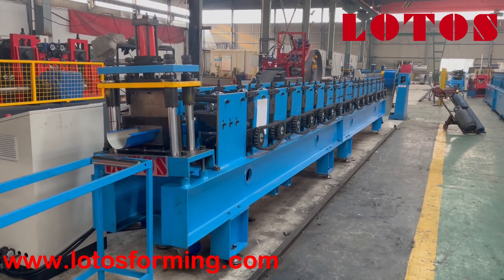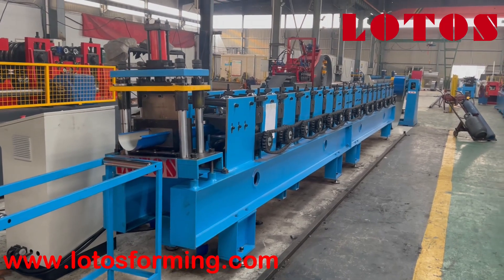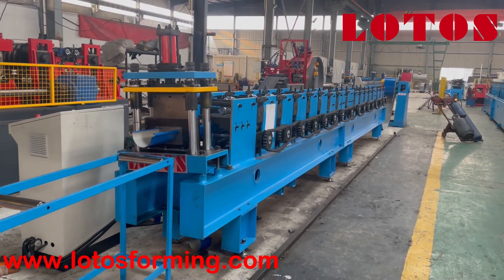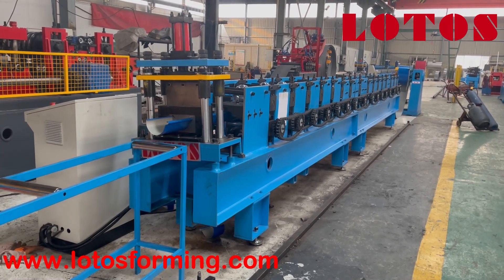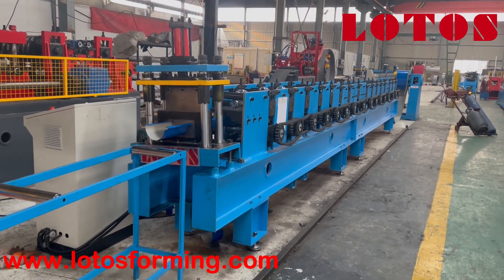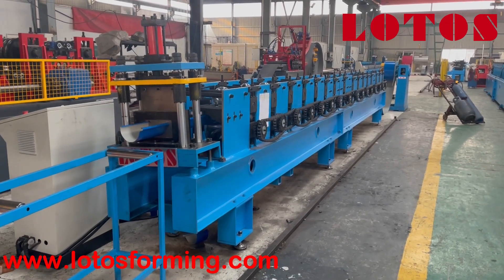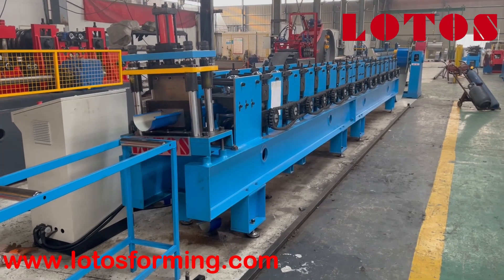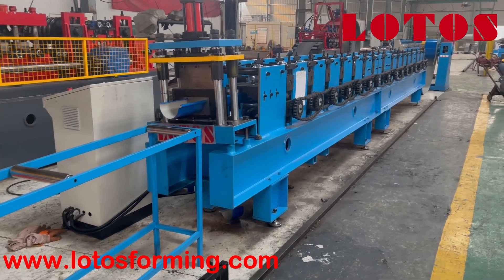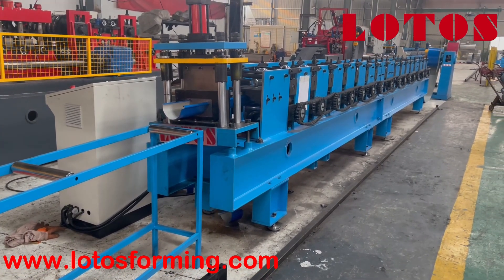Hello everyone, welcome to Lutus channel. Today Abby is your host. I'm in our factory where the half-round machine has been installed. The machine is combined with a manual decoiler, feeding guide, reform unit, hydraulic stop cutting, and an output table.